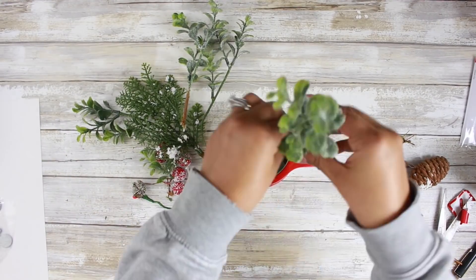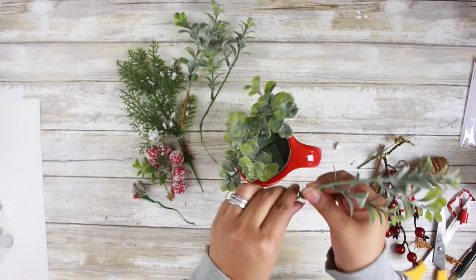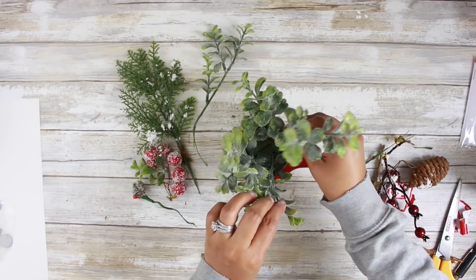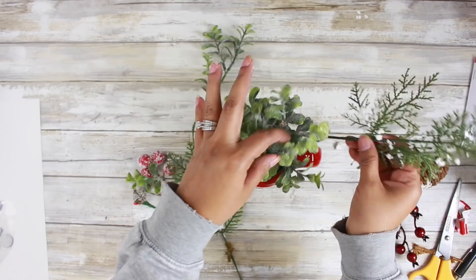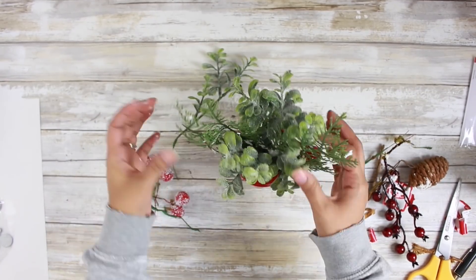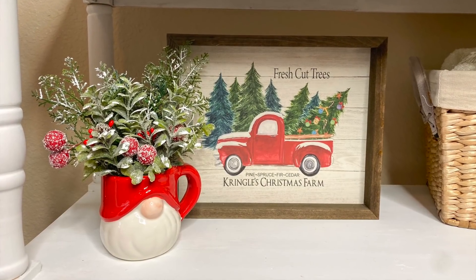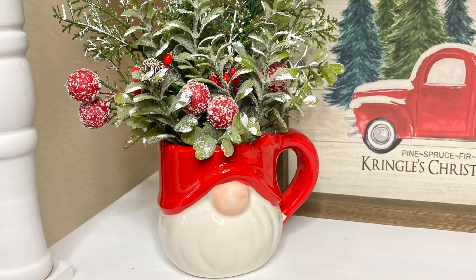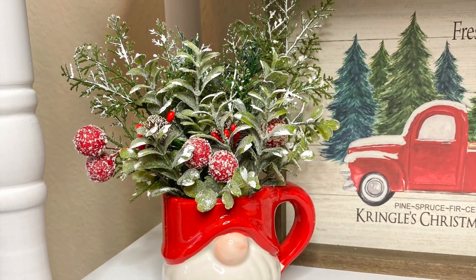I'm simply going to stick these into the floral foam. I do have some frosted berries from the Dollar Tree and some leftover frosted pine cones that I'm going to use as well. My camera died at this point and I had no idea, so what you didn't see was I took some Waverly chalk paint in white on a sponge brush and simply added some white paint to the picks to give it a very snowy, flocked look. It's as simple as that. We have a super cute floral arrangement in a tiny gnome mug on a budget.